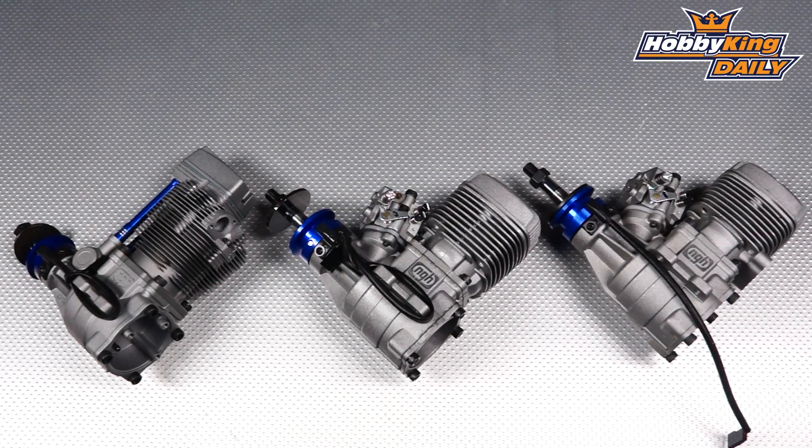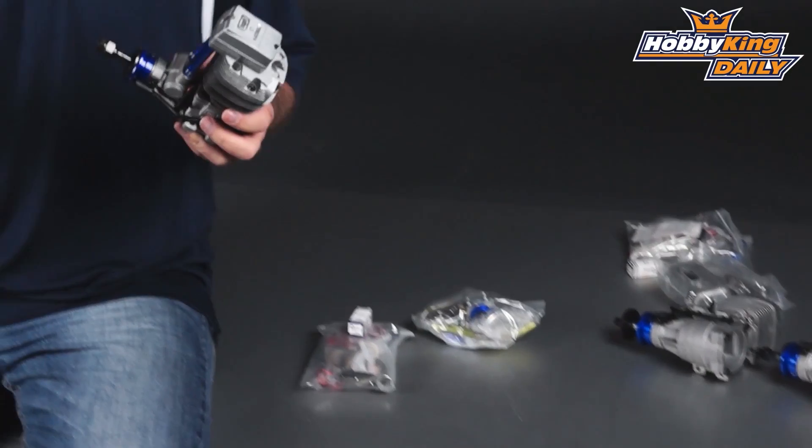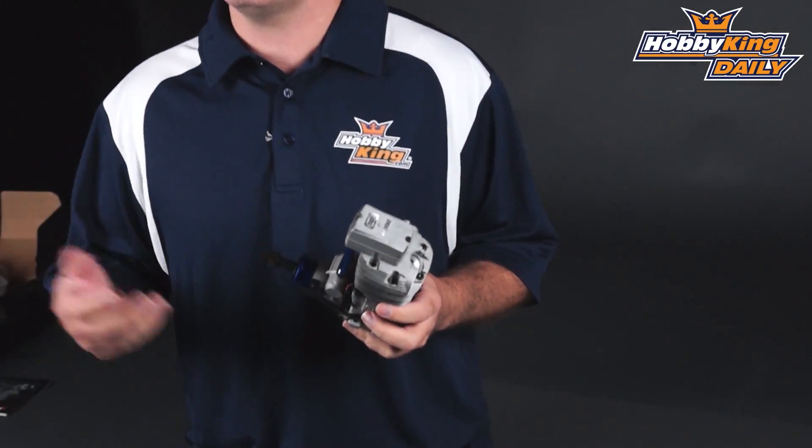Hey guys, Chris from HobbyKing.com coming at you with another daily. Today we've got the NGH line of engines. Now NGH doesn't need any kind of introduction — they're pretty well known for their quality and workmanship — but what we've got today is actually gasoline engines.